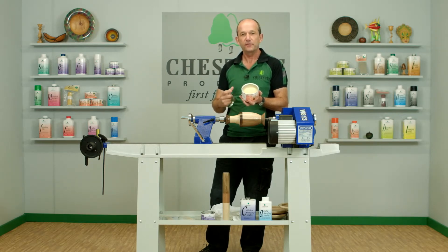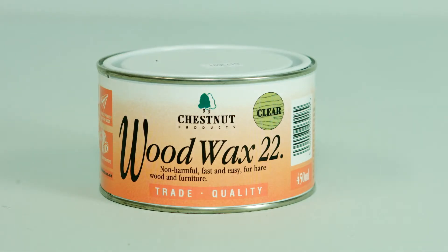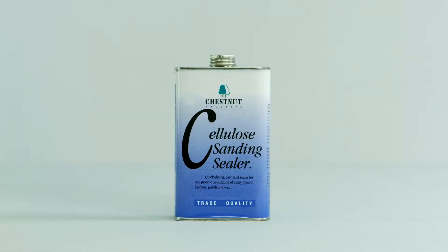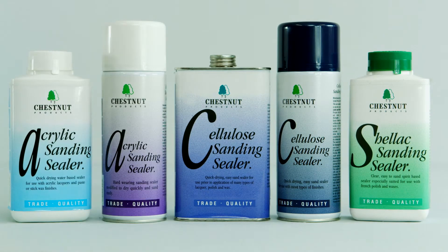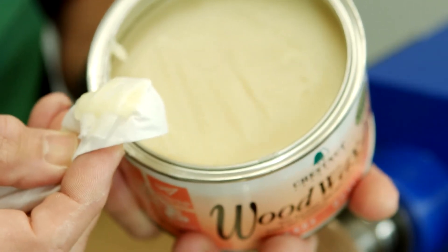That makes it very easy to use and very easy to spread. It's also very quick drying, so you'll get a very quick, instant result with it. This is the piece I've already sealed with the cellulose sanding sealer, but you can use this over the shellac sanding sealer or over the acrylic sanding sealer — it's pretty much universal. I just take some of that out on the cloth; as you can see, it breaks up very easily.